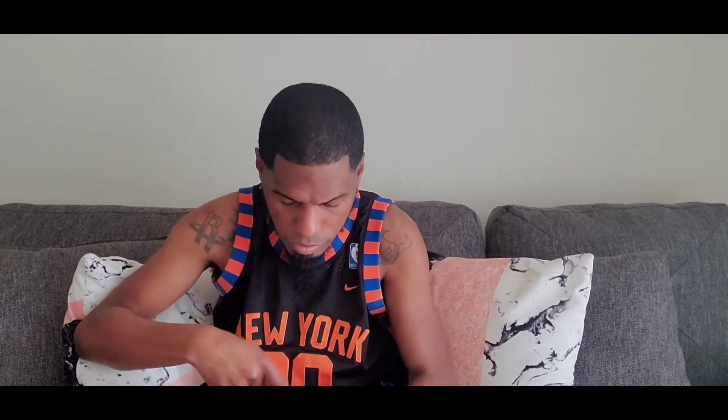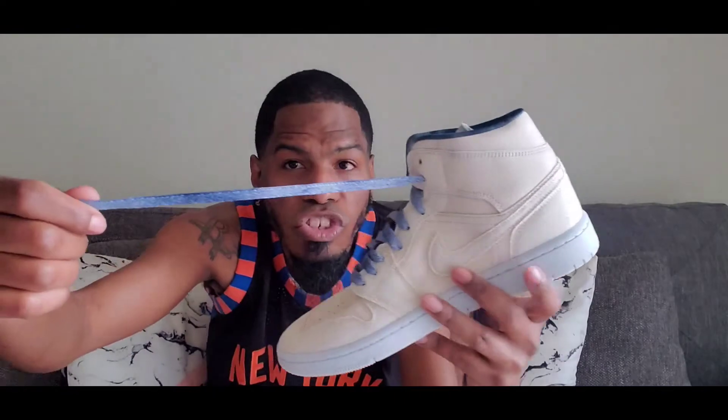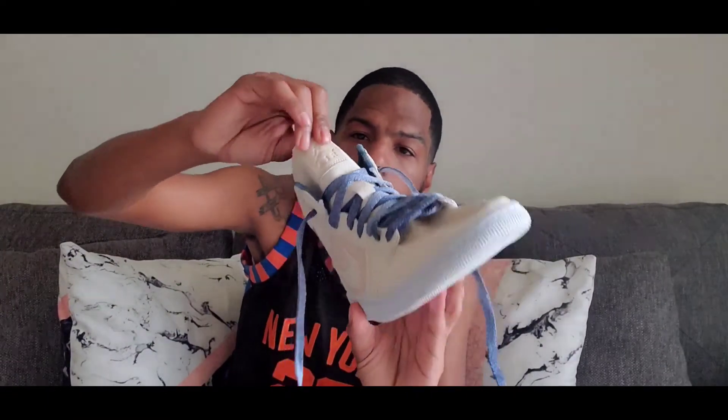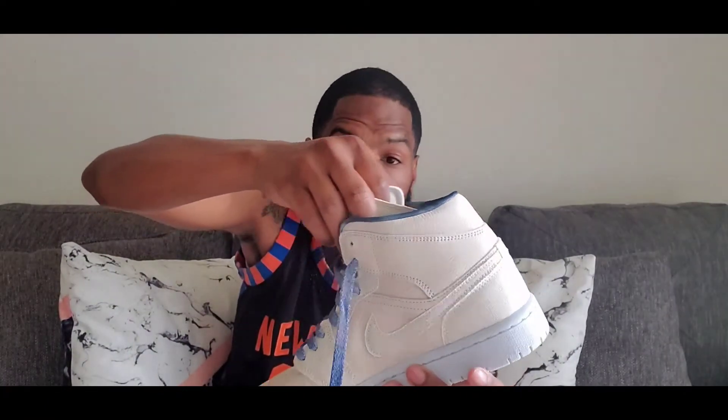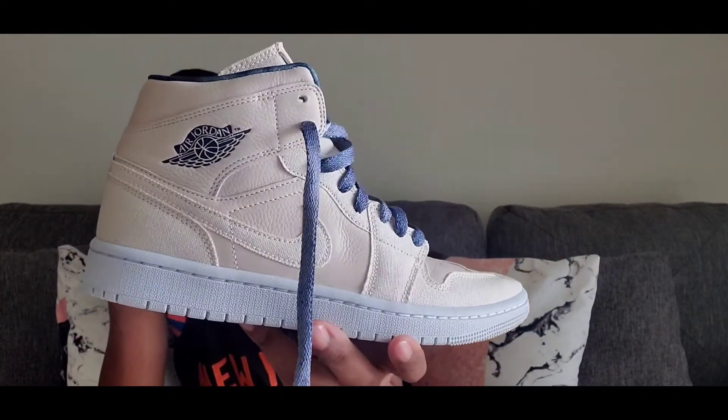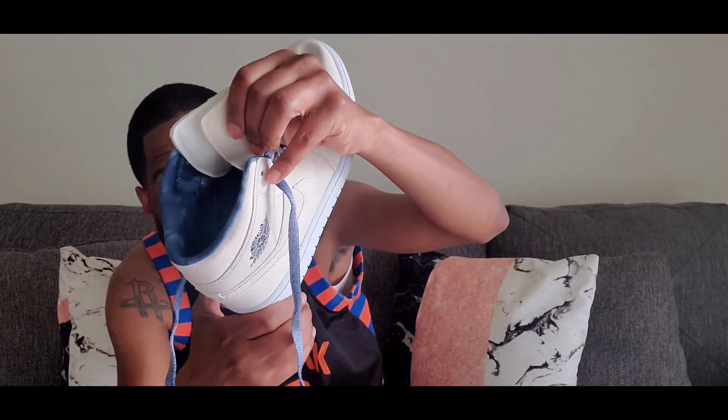The laces are dope. You got these blue jean type laces right here. Y'all see that? Then you got a canvas tongue that's real simple. You got leather right here with Jumpman Air. Embossed is the wings logo in navy — in that midnight navy. You got a midnight navy Jumpman with a white insole. And then you got that midnight navy sock liner.